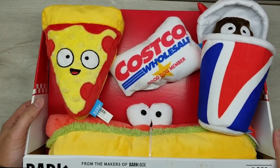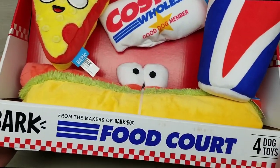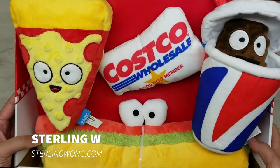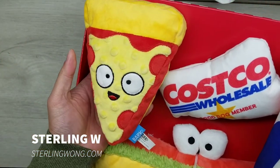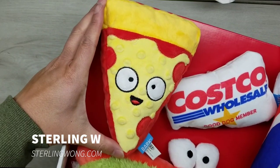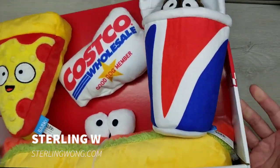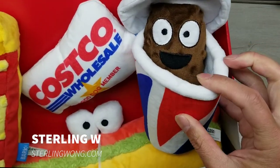I got this Bark food court Costco food court dog toy — four dog toys in one package. I thought this was the cutest thing. Anyway, it comes with the pepperoni pizza. This is pretty large; if you think about it, my hands — this is like about eight or nine inches. There are tiny little things. This is really really cute. I know this is a dog toy — it's crinkly, and there's even a soda cup.